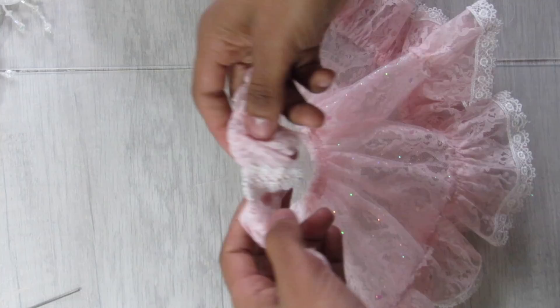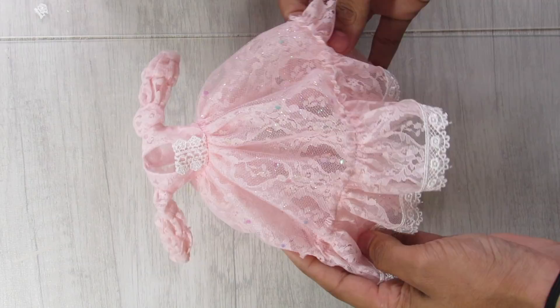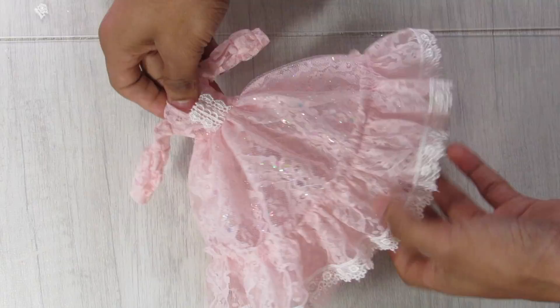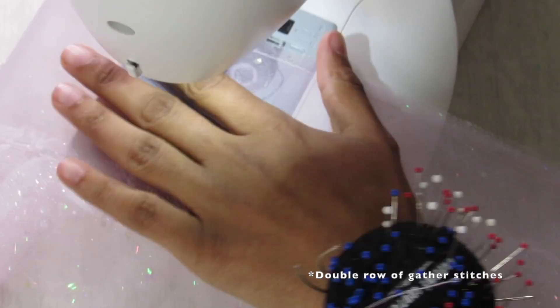I gather the top of the skirt piece and attach it to the bottom of the bodice. Once attached, it looks amazing — I love how the iridescent fabric placed on top of the lace in certain areas adds a fantastical whimsy to the dress.